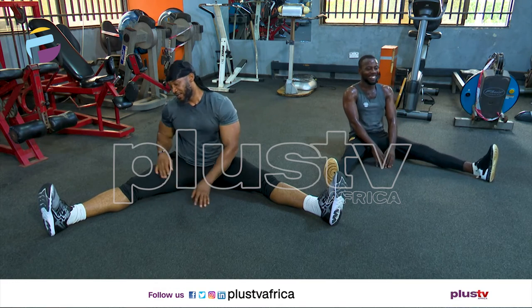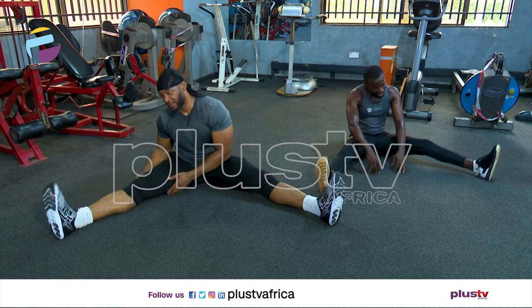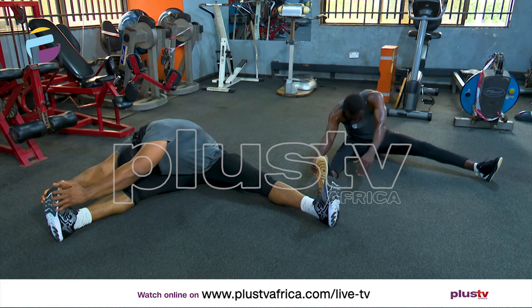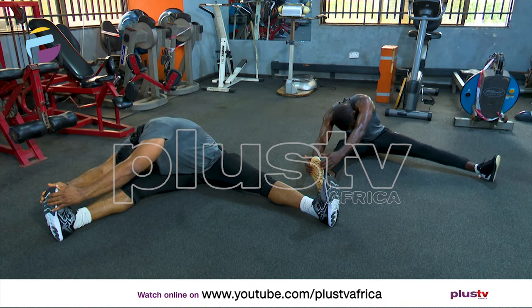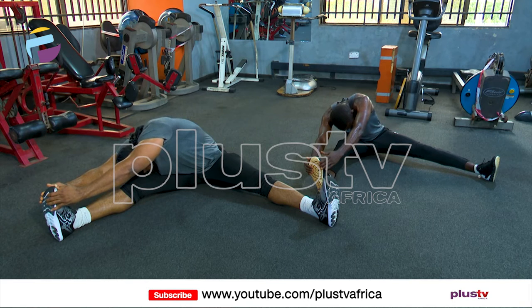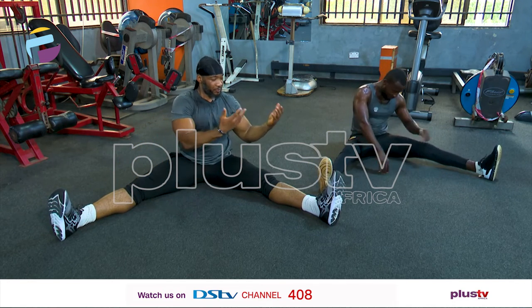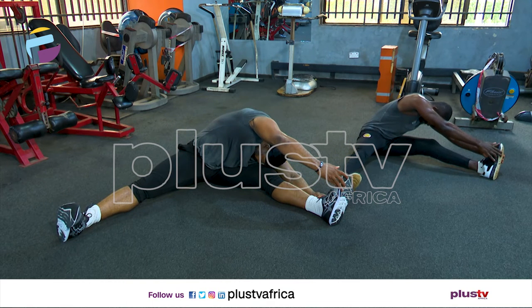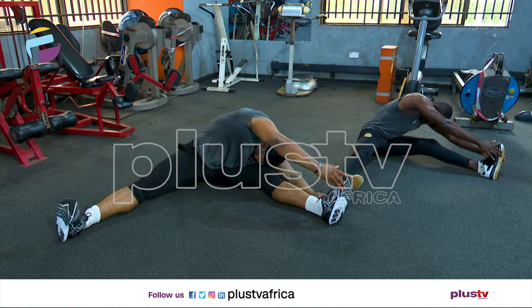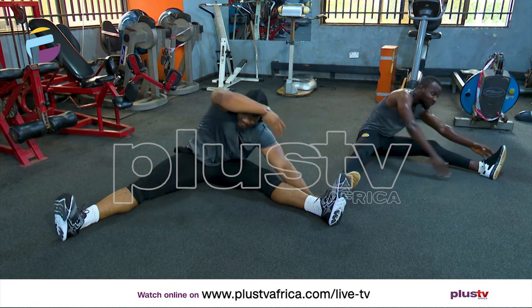Good job. Let's try and put our head on our knee — put your forehead there by holding this. One, two, three, four, five, six, seven, eight, nine, and ten. Good job. Repeat the same thing on the other side. One, two, three, four, five, six, seven, eight, nine, and ten. Good job.